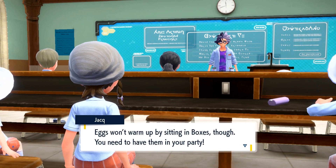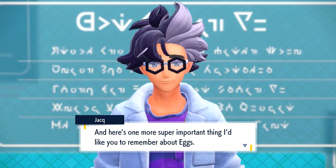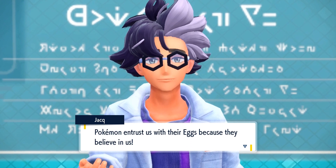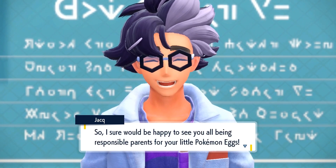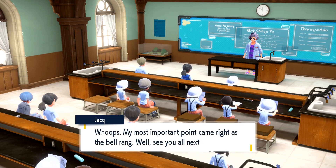Eggs won't warm up by sitting in boxes, though — you need to have them in your party. And here's one more super important thing I'd like you to remember about eggs: Pokémon entrust us with their eggs because they believe in us. So I sure would be happy to see you all being responsible parents for your little Pokémon eggs. Whoops! My most important point came right as the bell rang. Well, see you all next time, I guess.